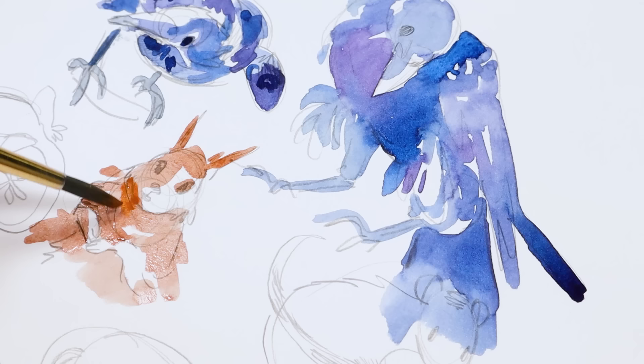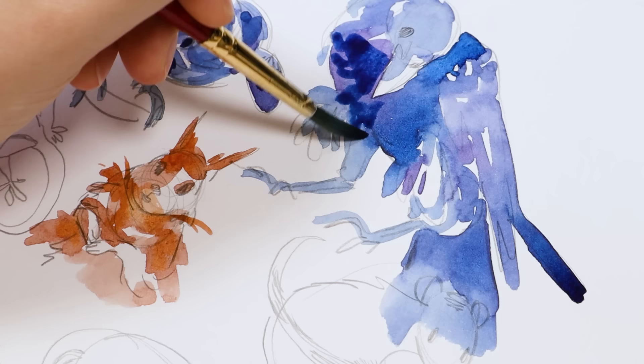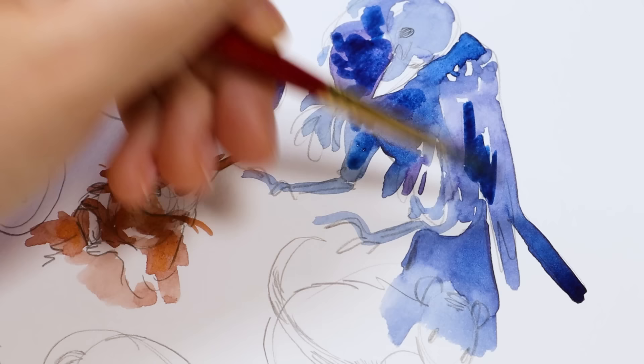These also start off very blotchy and messy, and I sort of rein them in near the end, so bear with me if they look a little rough. I also went over them with gouache near the end as well. There are other critters on this page: there's a gecko eventually, a ferret, some other birds, a rat, and I think I also drew a bunny at one point.